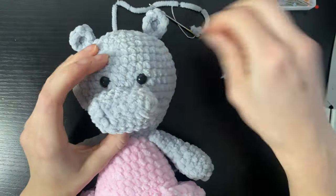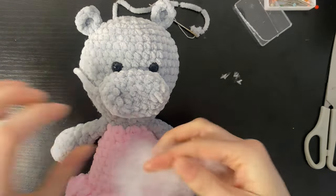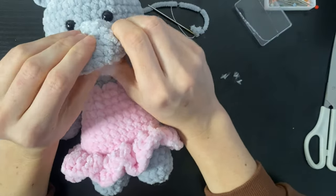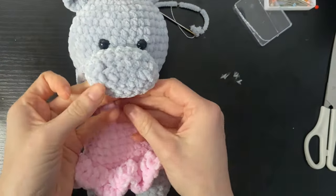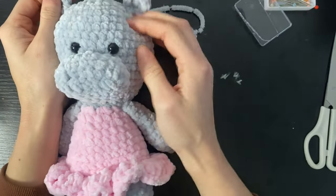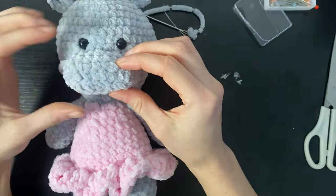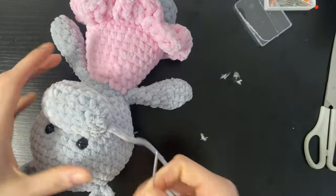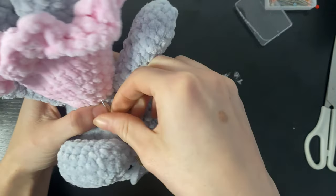Before we stitch the bottom part, we're going to stuff the muzzle and give it some shape. Make sure it's evenly distributed. Once we've stuffed it, we can carry on — we can still stuff as we go, but we don't want it so much that the stuffing is getting in the way.